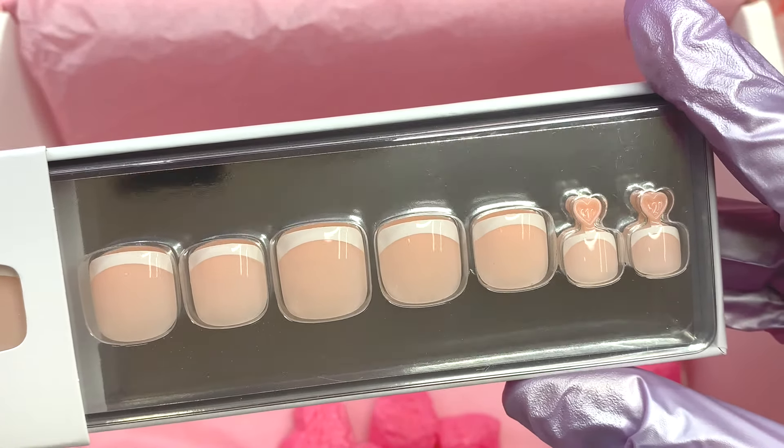I picked out two styles — almonds and a square. I love that square; I feel like it would be really cute for summer or spring. The packaging is super cute, just like all the other Kiera Sky products. On the back it tells you in three simple steps how to apply it. It gives you the steps to apply them using nail glue, which is the most preferred way when it comes to press-on nails. You can also apply the toes the same way.